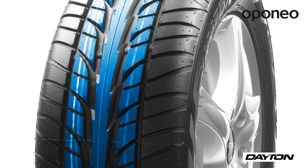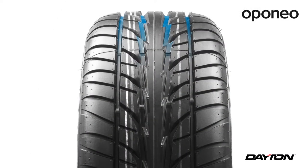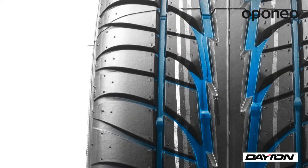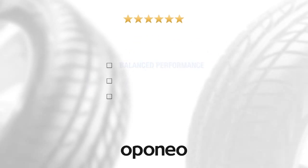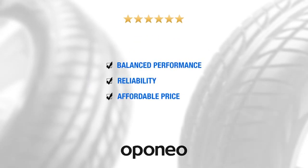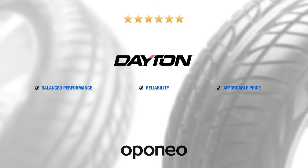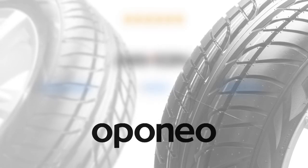The D320 EVO offers effective aquaplaning protection. Circumferential grooves quickly drain water from the contact surface, which helps to keep good grip. Dayton D320 EVO provides balanced performance and reliability at an affordable price. The Dayton brand ensures the safety and quality of Japanese Bridgestone.